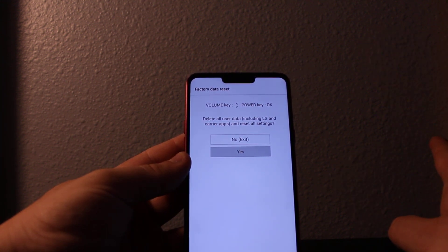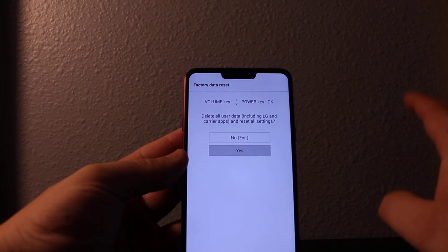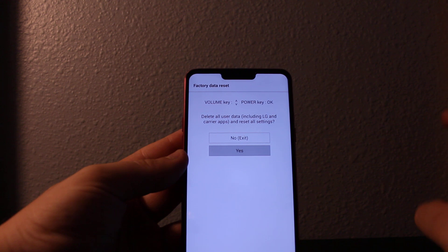It's going to delete all of your pictures — everything will be gone. Thanks for watching. It's not going to delete your Google log.